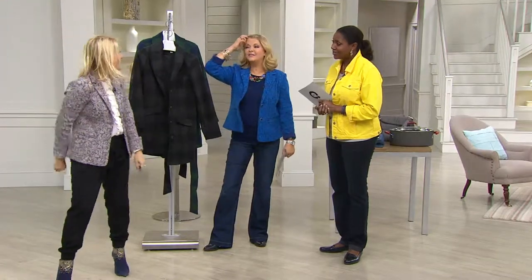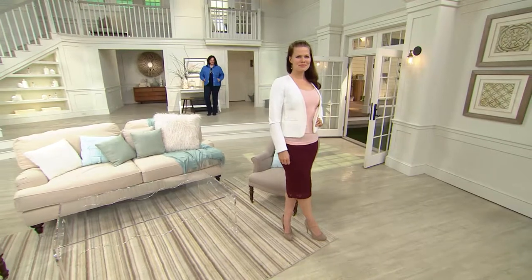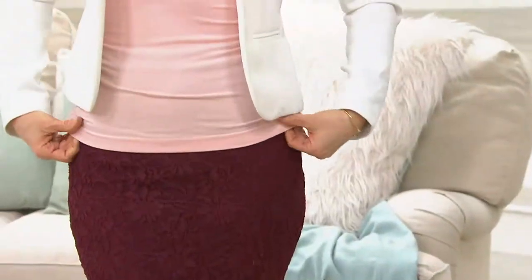We were mentioning the skinny tees all morning long, so we are going to bring you skinny tees that are reversible — more of a t-shirt. We love our skinny tees.